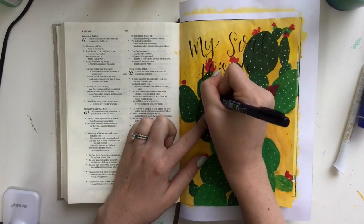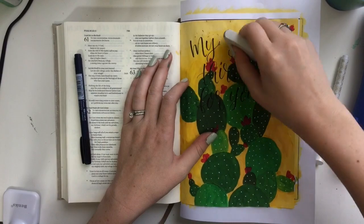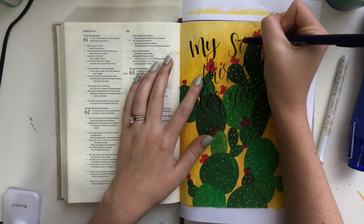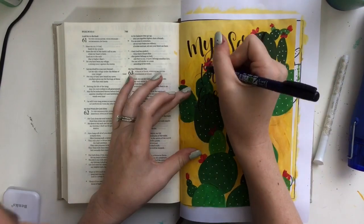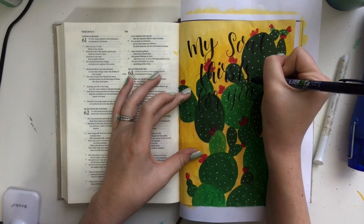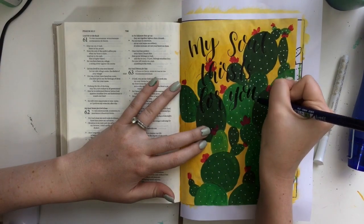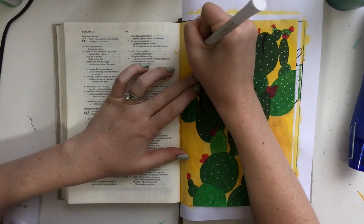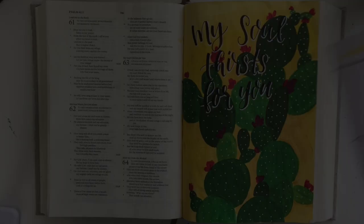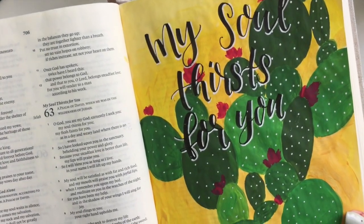For my lettering, I'm using my Tombow Fudenosuke brush pen, and I went ahead and thickened up the downstrokes afterwards so I got that nice, thick, bold lettering. If you have not seen my video or blog post on brush pen calligraphy, I suggest you check that out and you'll learn a bit more on how I did the lettering. I decided to write out "my soul thirsts for you" and I wanted it to be nice and bold. After I did the black lettering, I decided to highlight with my Sakura Decorice gel pen so that my lettering just kind of stands out. Adding that highlight of white lettering really helps that lettering to pop out of the page.